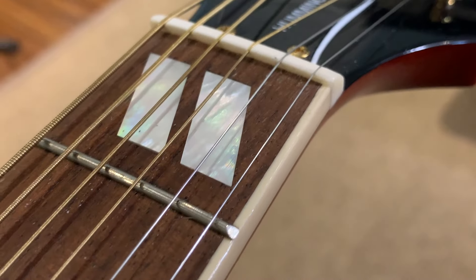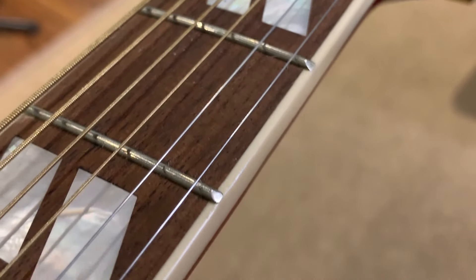The mahogany neck has a really nice C-shape feel to it. The 20 medium-sized frets are really well seated and nicely done. Overall I think this neck is very comfortable. It also has a double-action truss rod, so if you need to adjust it due to temperature or humidity changes, you'll be able to add or remove relief very easily. I'm glad they went with that feature.